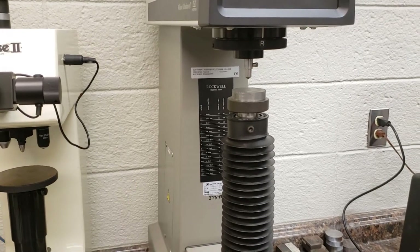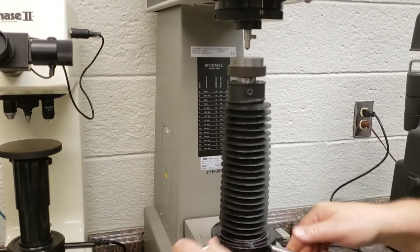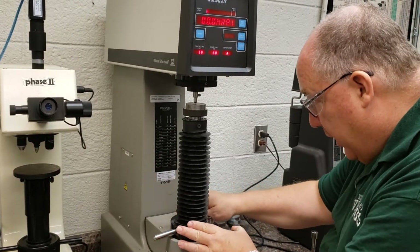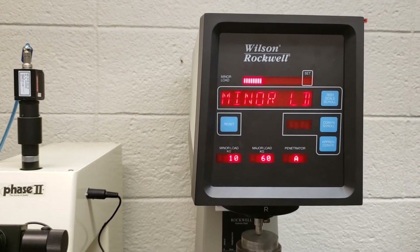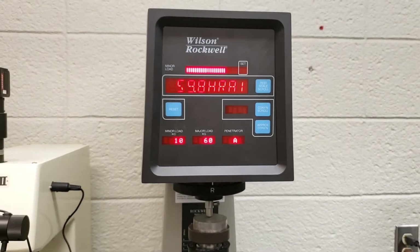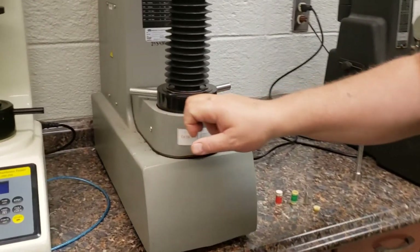The way this test is performed is we slowly — and that's an important word — bring the sample up until it's in contact. You'll see this bar across the top, representing the minor load, come up. We do not ram this home; dial up fast until you get close, then go real slow and gentle. I just made contact — watch the bar and listen for the beep when it makes full contact. Hands off, we are now testing. And you can see it read a hardness of 59.8 HRA1, Rockwell hardness scale A — a valid number, since valid numbers are between 20 and 100 on the A scale. To release, go down and back the sample off.